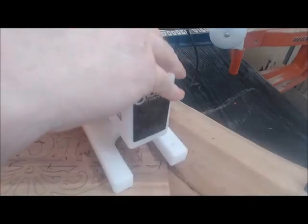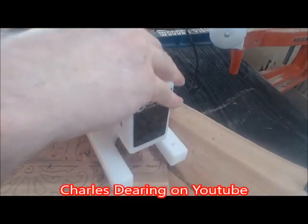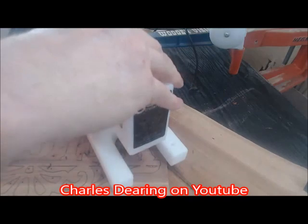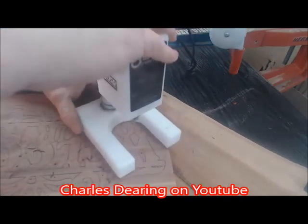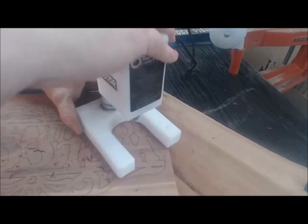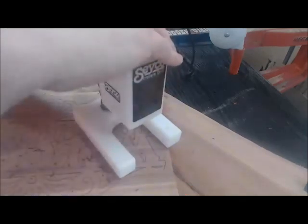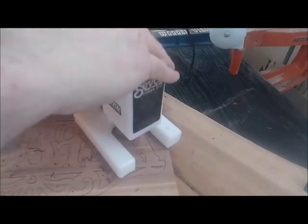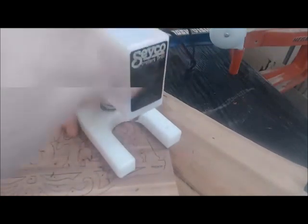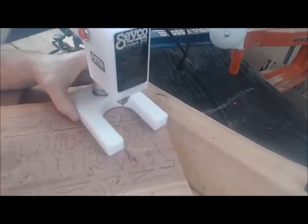If anybody's here for the first time, I hope you'll consider subscribing and clicking on that bell. I do mainly scroll sawing live videos and project videos — I try to teach now and then, definitely with a sense of humor and entertainment. That was much softer, so I think it's just the area of the wood we're in.